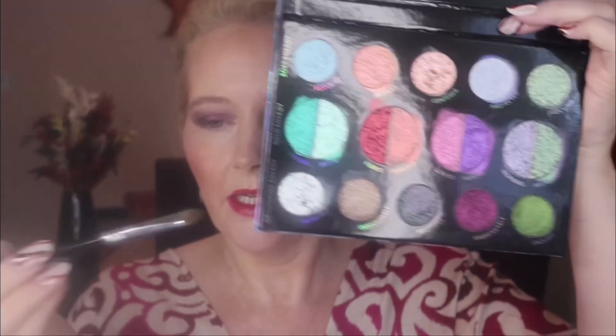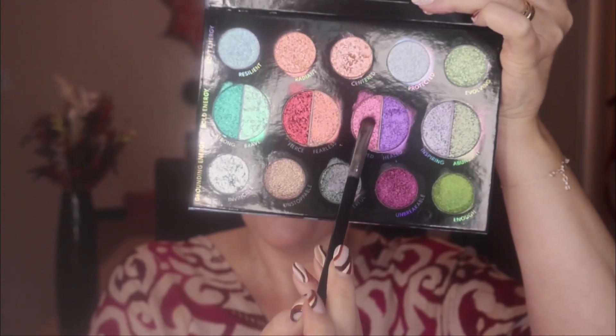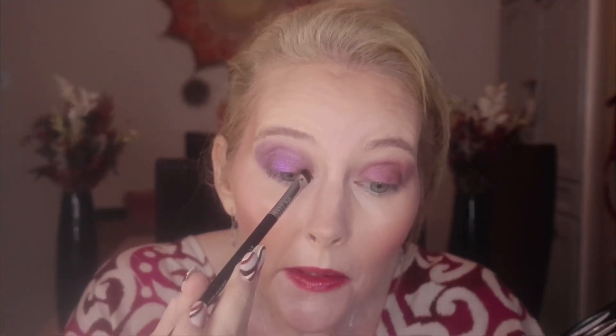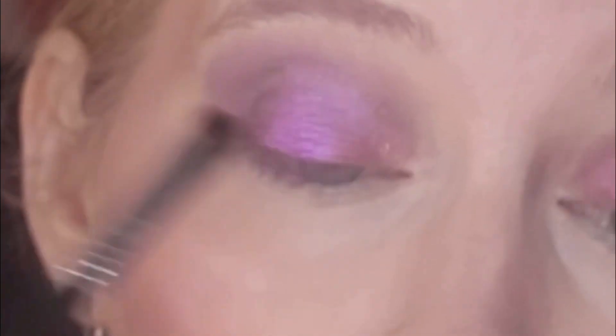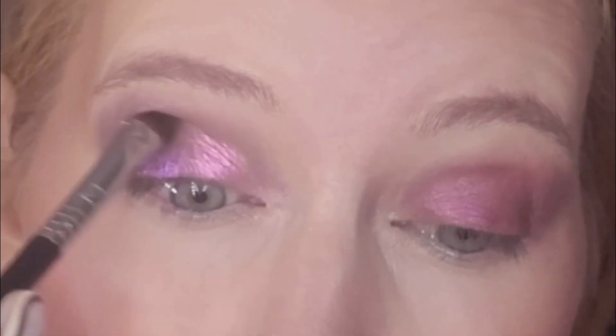Blends in very easily, and now for the rest of the lid I'm going to go in with what's called Beloved — which is this one here. For this I'm using my Sigma number E57, which is called a firm shader — this one really packs on the color and it's quite good for getting into the corner of the eye. Beautiful — this one doesn't have fallout. They work really nicely together and it's got a bit of a shift in it as well. I'm going to take it across and blend it into the purple.